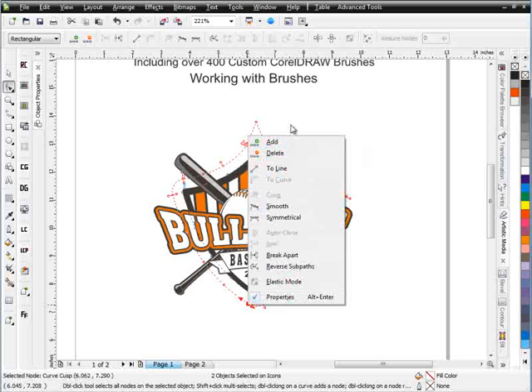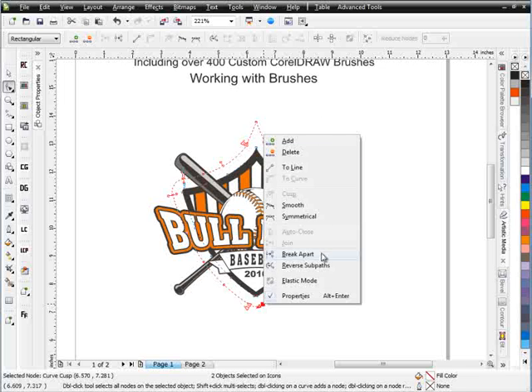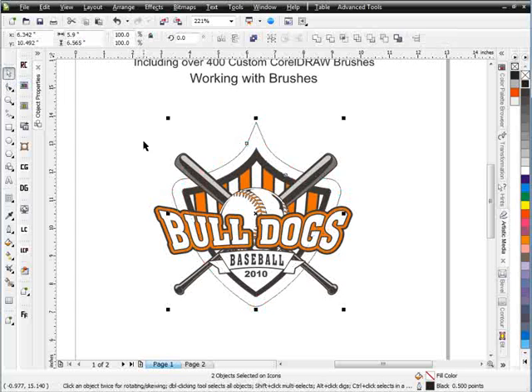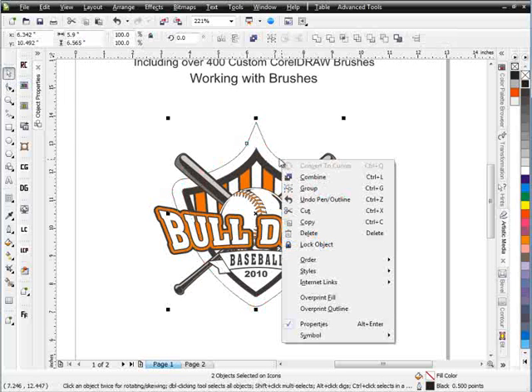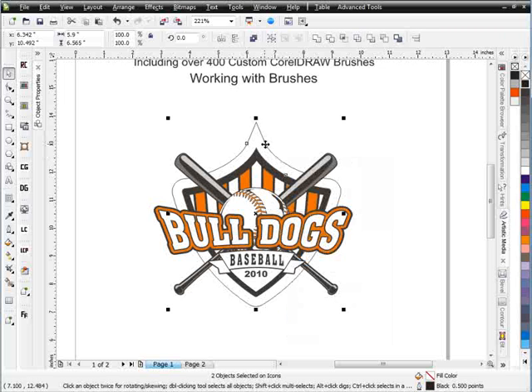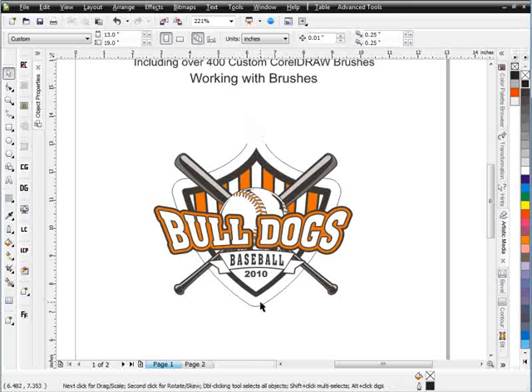I'll do the same thing down here at the bottom — right click and select 'Break Apart.' Down here I've got a couple of extra nodes, I can see those handles, I'll delete those. Right click and select 'Break Apart.' Right click and give that a black outline. Go to my pick tool, right click and select 'Break Curve Apart.' Go ahead and delete these extra pieces. Now I've got the shape broken apart and ready to work with.